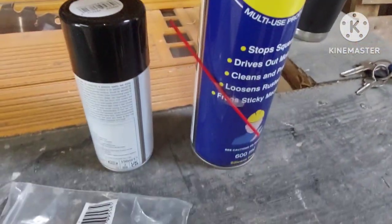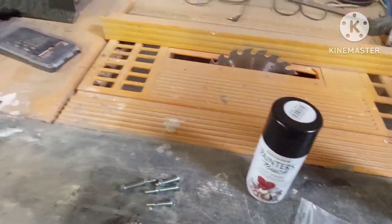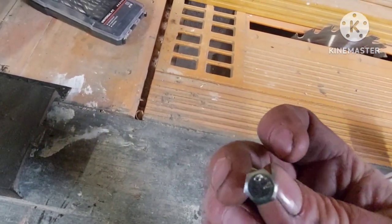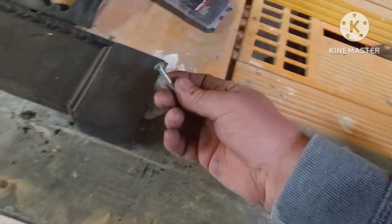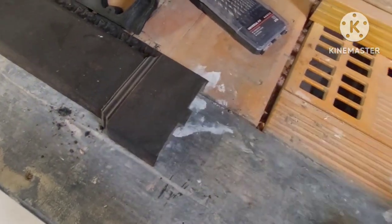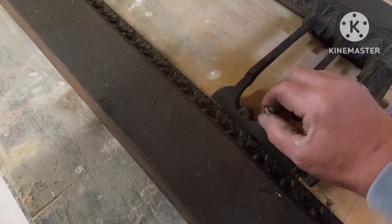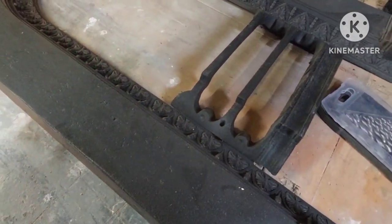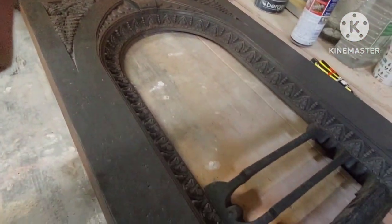There we go — some bolts. And I got some more oil and a little bit of black spray to spray the metallic bolts so they'll be black to match. So they go through there to bolt that onto there, and then we'll black it all up, which I will show you shortly.